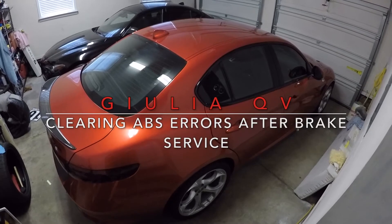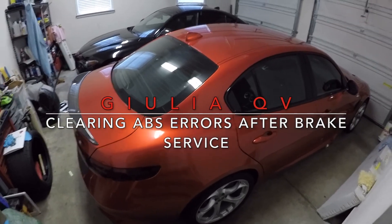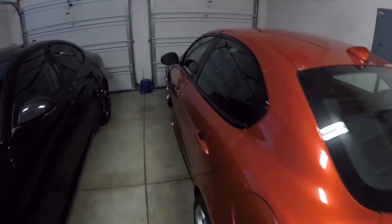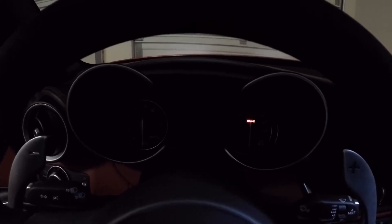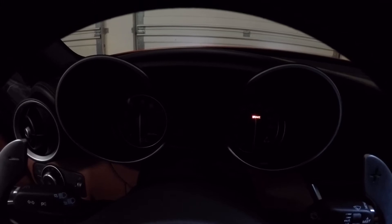I learned the hard way that my Alfa Romeo Giulia Quadrifoglio has a safety feature — if you don't follow the proper procedures when changing your brake pads or rotors, it will leave you with a ton of errors and the braking system in a weird fail-safe mode. Here are the errors.